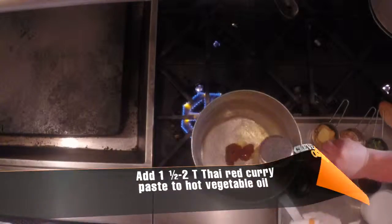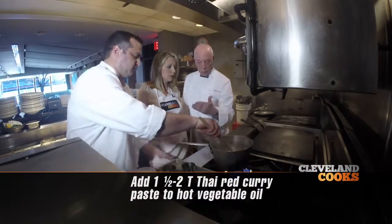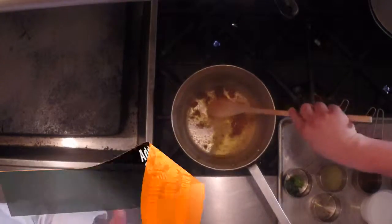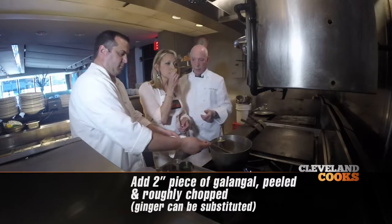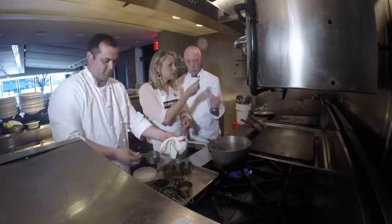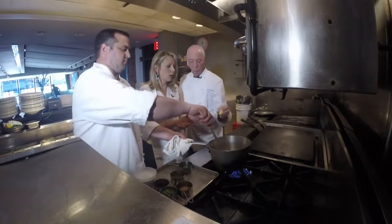We're going to take some Thai red curry paste and we're going to lightly sauté it in some vegetable oil. We're going to add some galanga root. Now if you smell that, you may not be able to get that in the grocery store — it smells like ginger, and it's in the ginger family, so you can sort of substitute ginger for it.